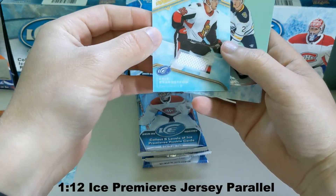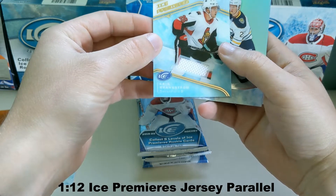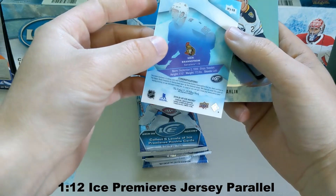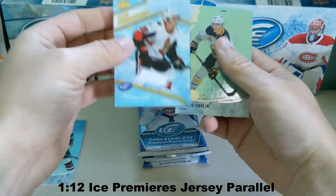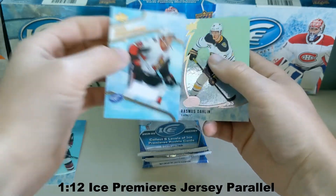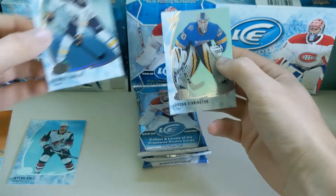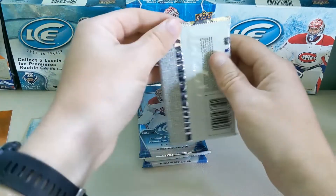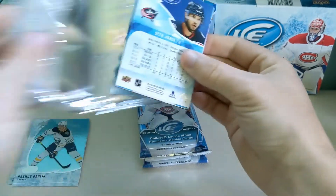Eric Braunstrom White Ice Premier — so it's a rookie, just a white jersey patch. It's worn by the feature player, so not guaranteed to be game-worn or anything like that. But what do you expect? Darlene, one of my favorites, and Bennington. I'm okay with it — not pumped, but not upset either.